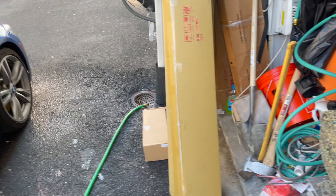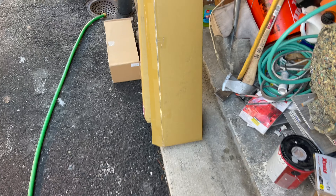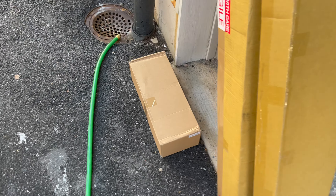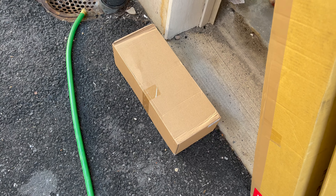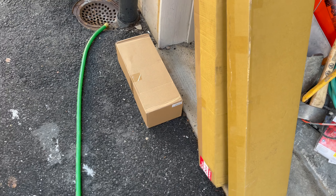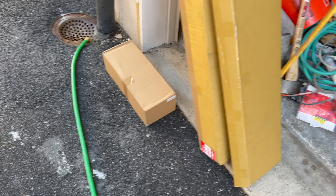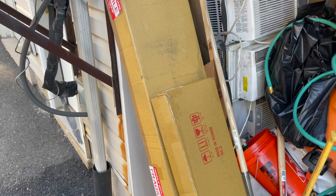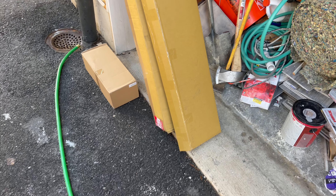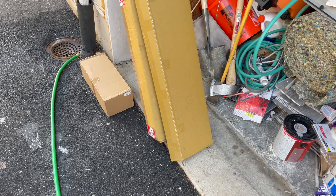If we look over here, I got three boxes. In the small one are some M Performance black kidney grills — the single slat ones, not the double-slatted M3/M4 style grills. In the bigger box we have a rear diffuser, also an M Performance rear diffuser, so it's going to be a little more aggressive than what we have.